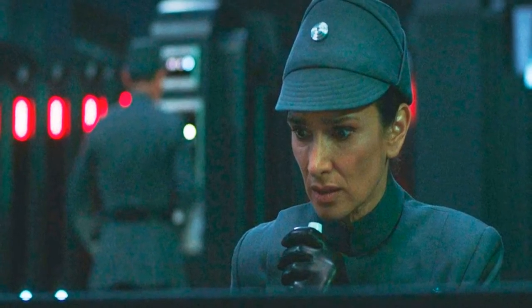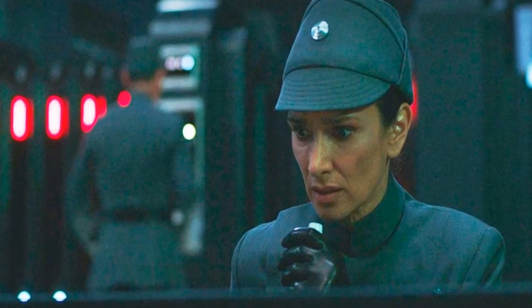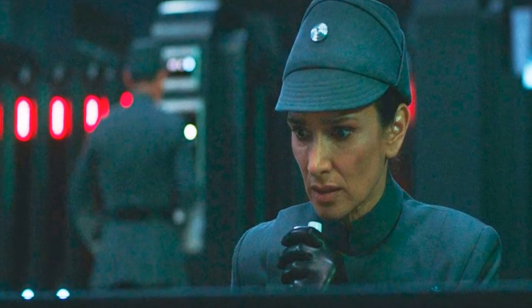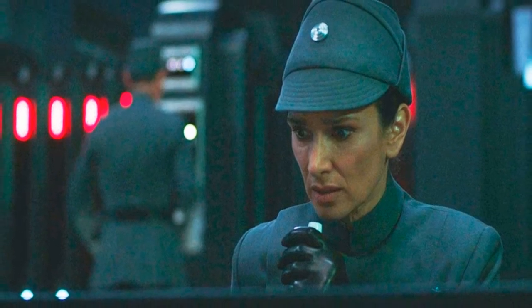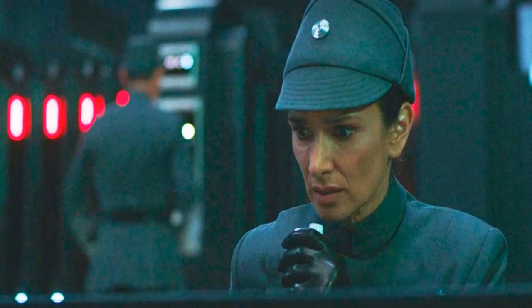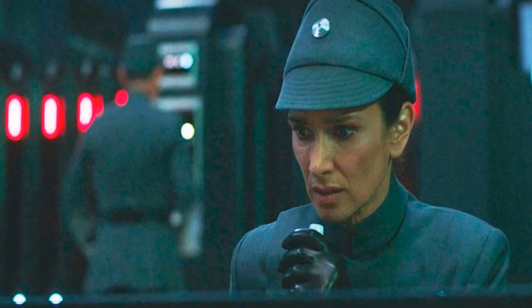Alongside McGregor, Obi-Wan Kenobi brings Hayden Christensen back to the Star Wars fold, promising fans the rematch of the century between them. The series also stars Moses Ingram as a force-sensitive Inquisitor named Reva who tracks down Kenobi.